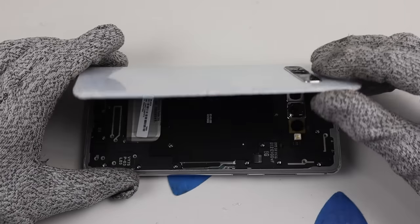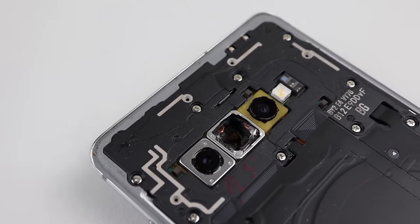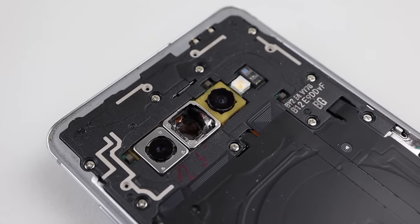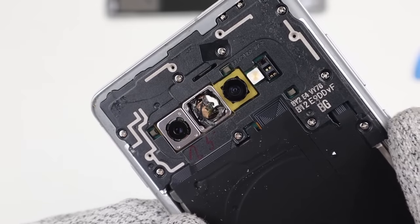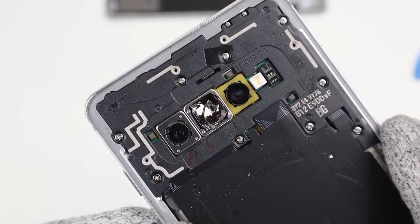Once the gap had been created, I could use a series of plastic picks to slice through the adhesive holding on the back panel. Lifting it out of the way, we get our first look inside this S10+. Everything inside is looking good, except for that obliterated camera. Luckily, the hole wasn't drilled through the motherboard — if that were the case, this phone would be unsaveable.